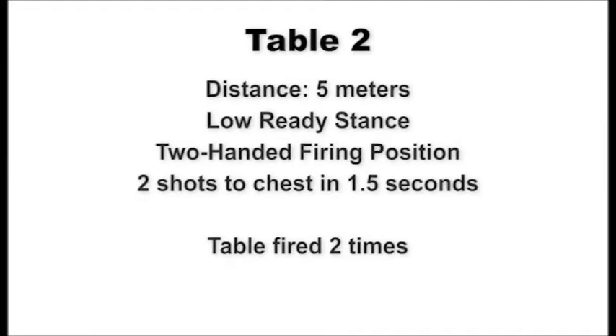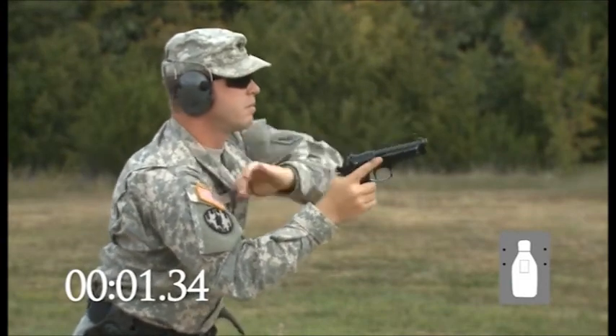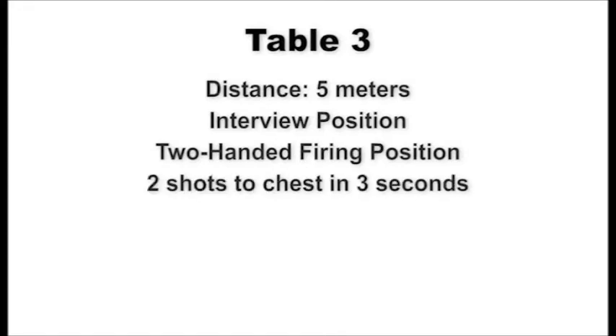Scan the targets left and right of your target and then decock your pistol to indicate completion of fire. Upon command of recover, holster the pistol and assume the standing interview position. At the five-meter line, shooters assume the standing interview position. On signal, draw and present the pistol to the target using the two-handed firing position and engage the chest of the target with two shots within three seconds. Scan the targets, then decock your pistol. Upon command of recover, holster and assume the standing interview position. This table will be fired one time.